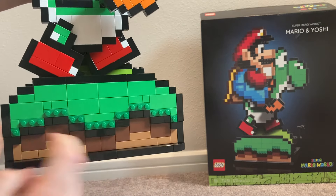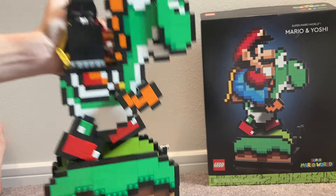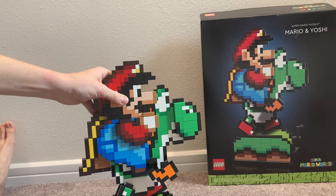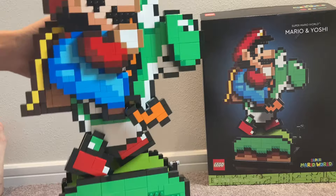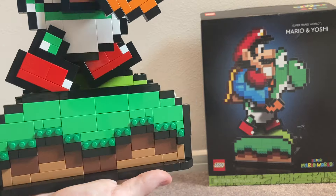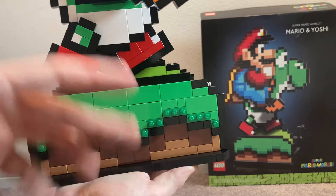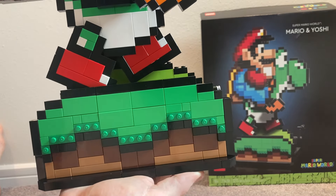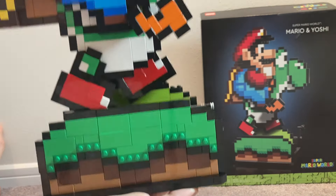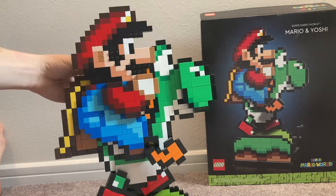The grass bottom looks very nice and I love that they used two different types of grass parts. Putting Mario back on is very easy — you just slide him in and he snaps right in place. Looking at the bottom, we have dark brown and lighter brownish colors for the dirt, plus green for the hill background, which all looks very nice together.